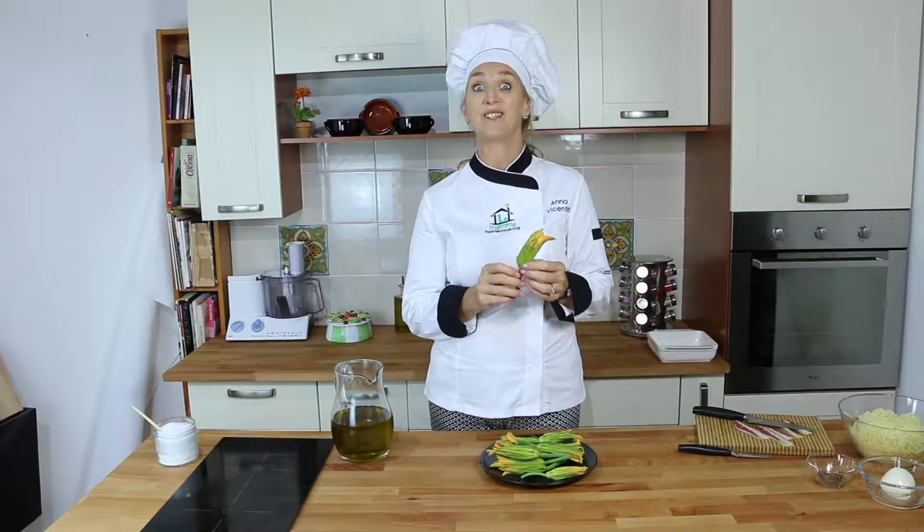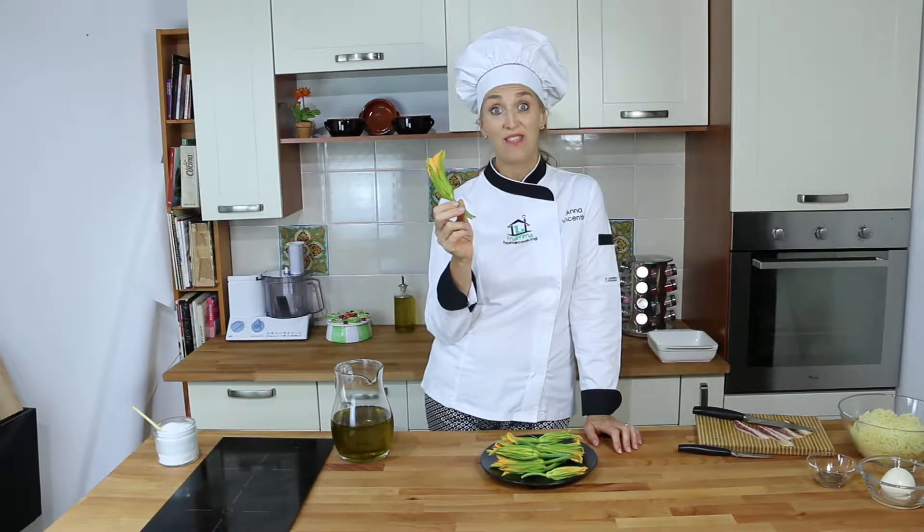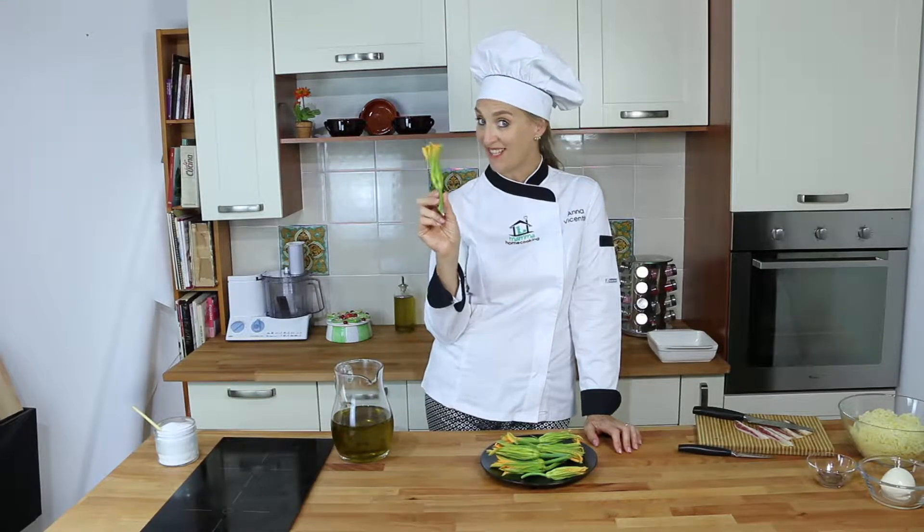In your country they probably don't sell zucchini flowers, but you might grow them, because a lot of people actually grow zucchini and don't know that these are edible. Let me show you how to cook them. Typical in Italy is to deep-fry them — they're fantastic — but you can also sauté them or put them in the oven, just like today.